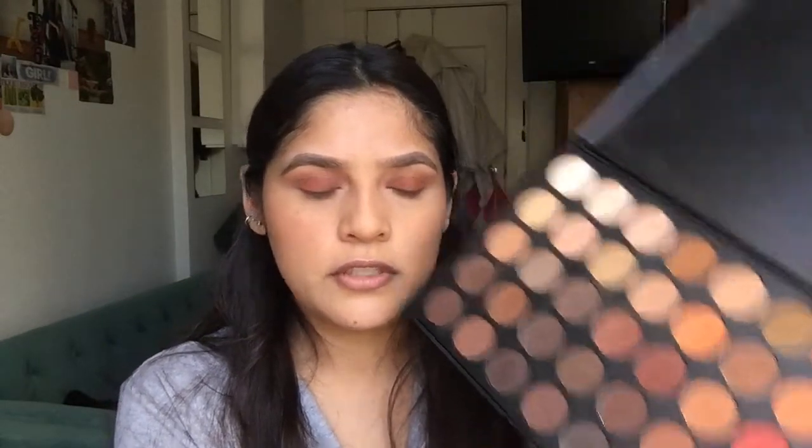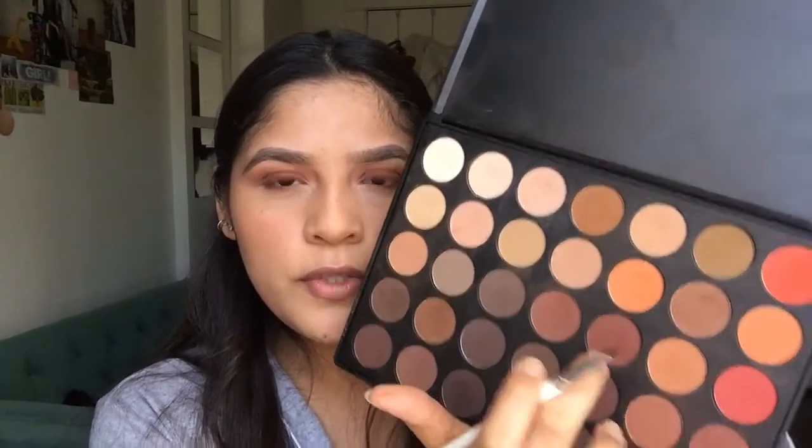I use this Elf Concealer Brush — clearly I don't use it for concealer. I take the color I used first and add a very dark brown red, either this one because it's pretty dark, or this one on the bottom.